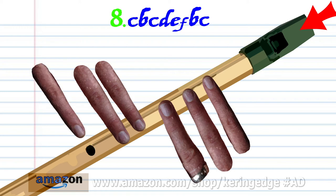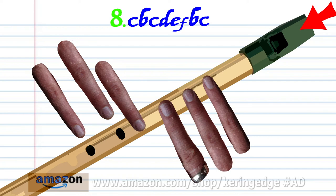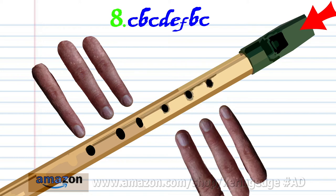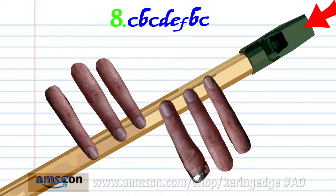Put fingers 1 to 5 on holes 1 to 5 and hard blow once. Put fingers 1 to 4 on holes 1 to 4 and hard blow once. Put fingers 1 to 3 on holes 1 to 3 and hard blow once. Uncover all the holes and soft blow once, and put fingers 1 to 6 on holes 1 to 6 and hard blow once.